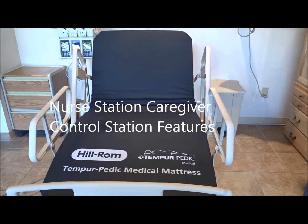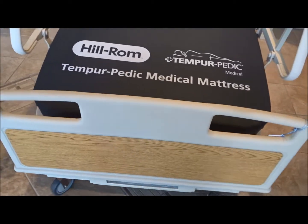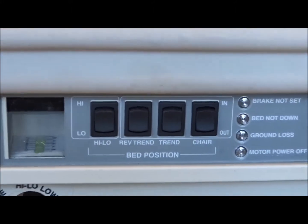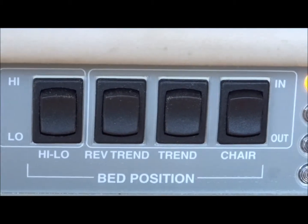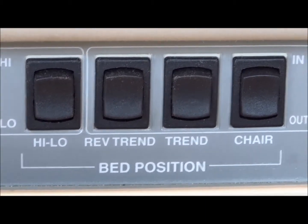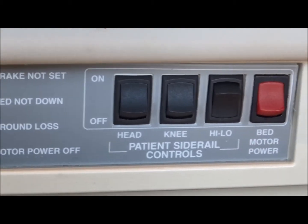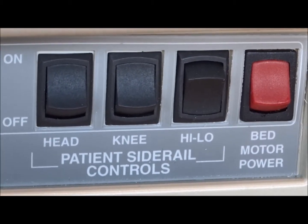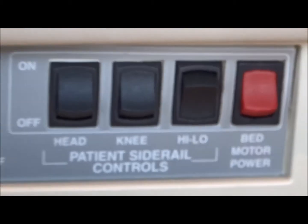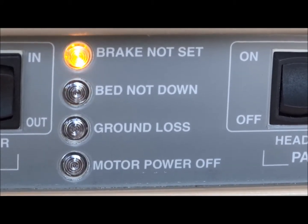The Hillrom Advanced Bed is a six-function electric bed. You have head up and down, foot up and down, the entire bed goes up and down, and you have Trendelenburg and reverse Trendelenburg. Here's the set of controls at the foot of the bed: it gives you high-low, reverse Trendelenburg, Trendelenburg, and chair position — chair in and chair out. You also have your other motor functions: head up and down, knee up and down, high-low for the bed, and the bed motor power, so you can turn the motors off and disable them.